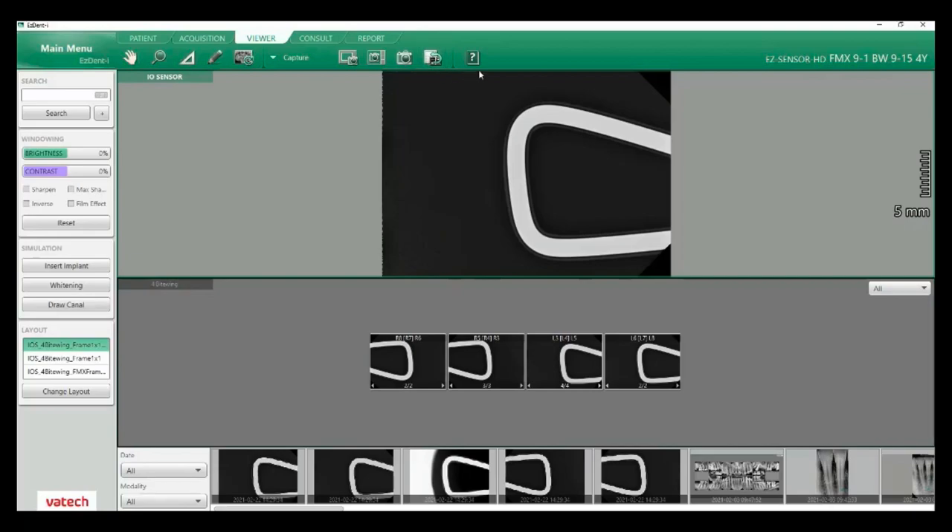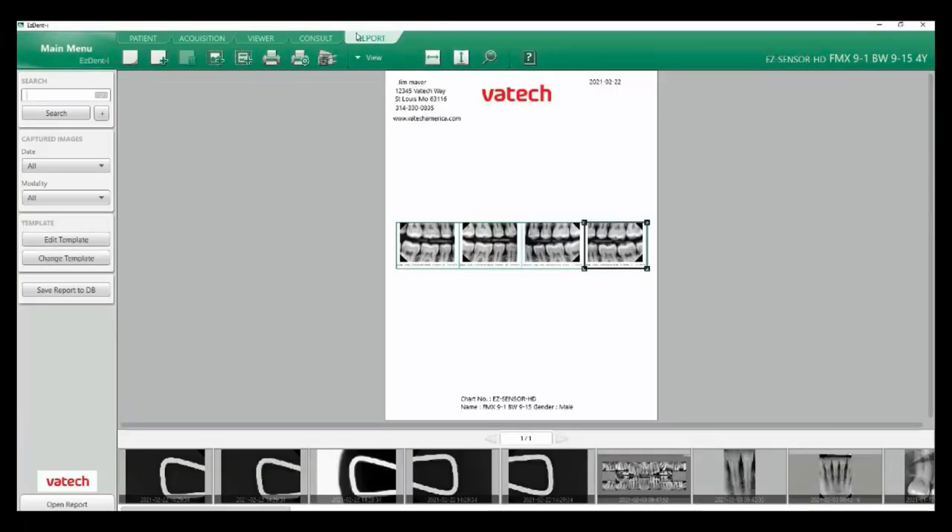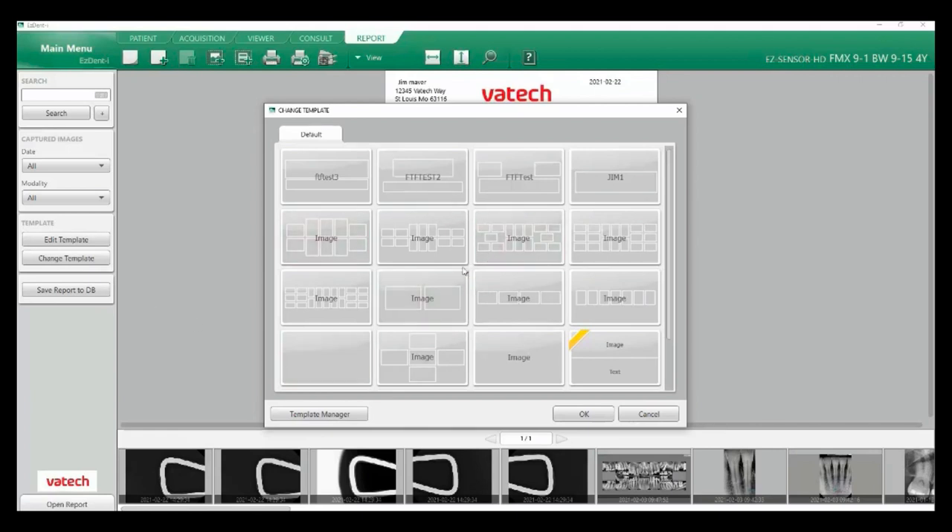Now that we've looked at our viewing tab, let's go over to our last tab — the reports tab. Under the report tab you have different layouts: create a new report, add a page, add your image box, printing options, settings, DICOM print, and then your drop-downs for export via email or export to your desktop. We do have various templates — if I go to change template, I can scroll through available templates using the wheel on my mouse.